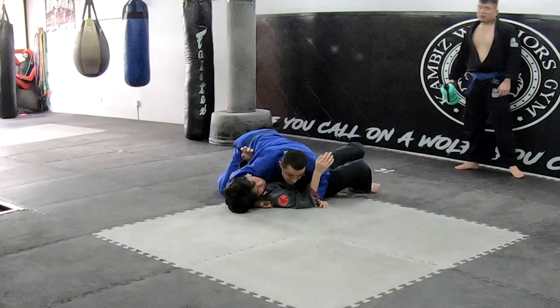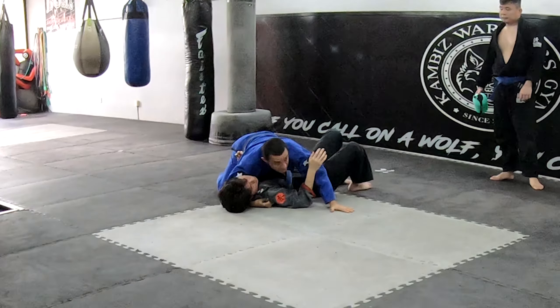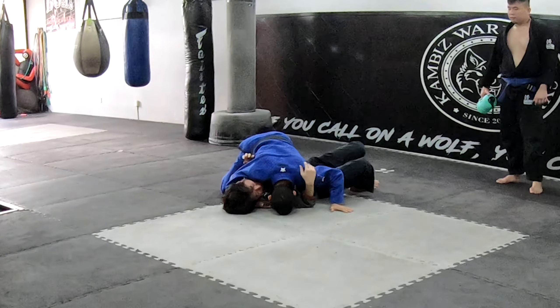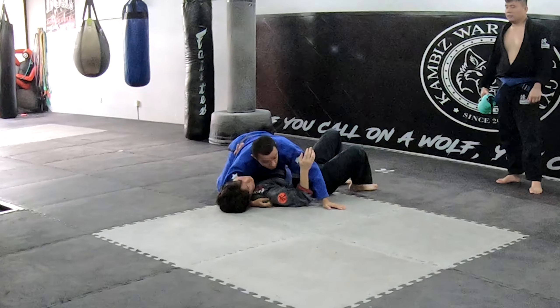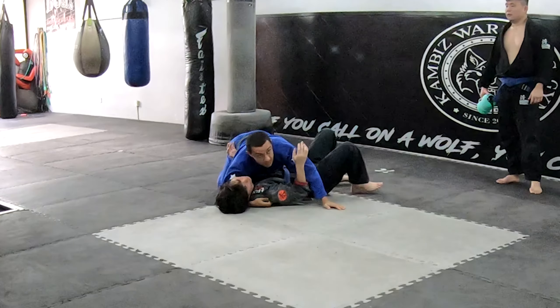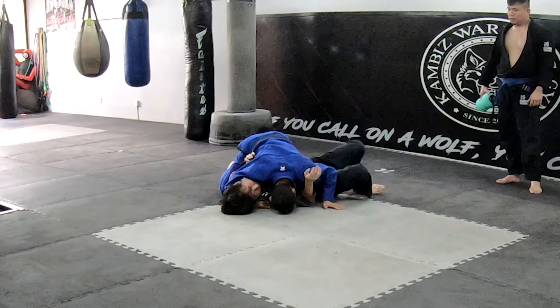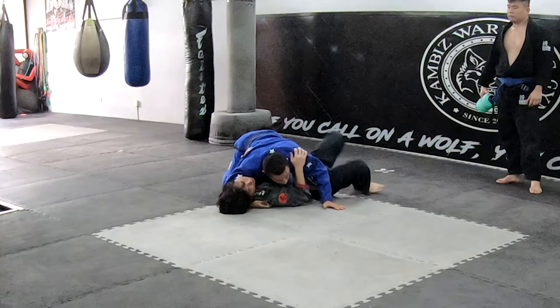You utilize a single arm cross face, so this hand is free. When you're basing your head out, make sure you are the one who initiates the head, not them. Don't wait for them to push you and you go back — there's too much momentum. You initiate it. If I go here and I put my head down, he's going to have a hard time. But if I'm here, you can use the head.